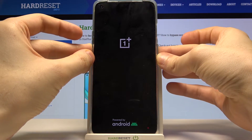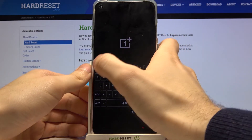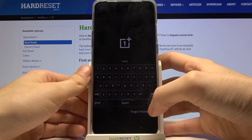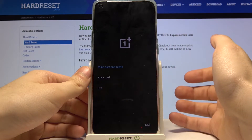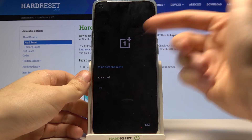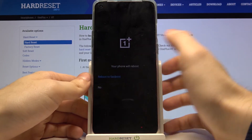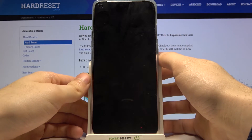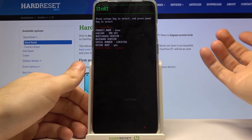Here you have to enter your security code to proceed, then tap OK. Select your preferred language, and in this menu go to Advanced and then Reboot to Fast Boot. After that, your device will reboot into fast boot mode.